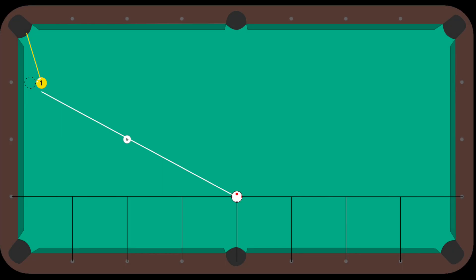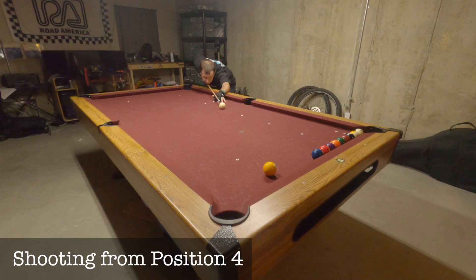Drill number 8 is the cut shot drill from Billiards University's Exam 1. You will start from position number 4 and move up or down positions after each shot. If you make a ball, you move up a position for the next shot. But if you miss, you move down a position. Repeat this until you've shot 10 times. See the table diagram to help you set up the table before starting this drill.